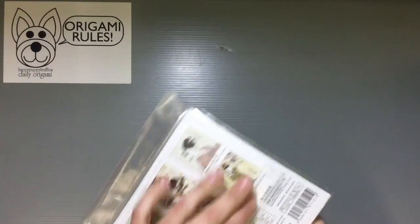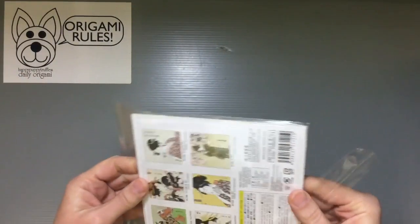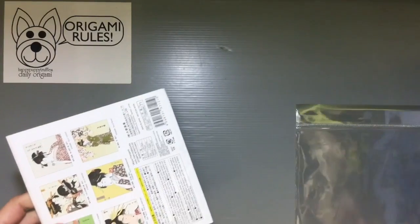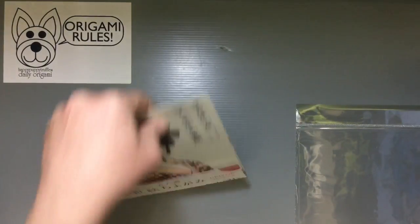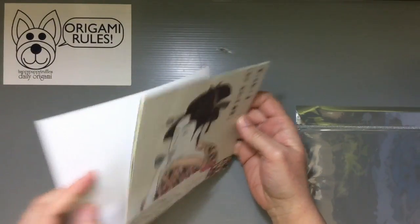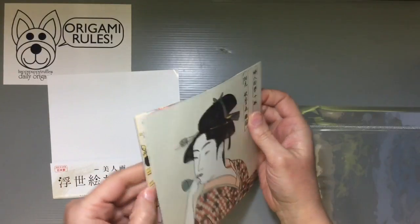Let me show you here. That's unfortunate — I hate it when that tears like that. Printed chiyogami is always a lot of fun to use. It's a great way to get some unique paper designs, and it's also usually fairly nice for folding because it's got a nice crispness to it.